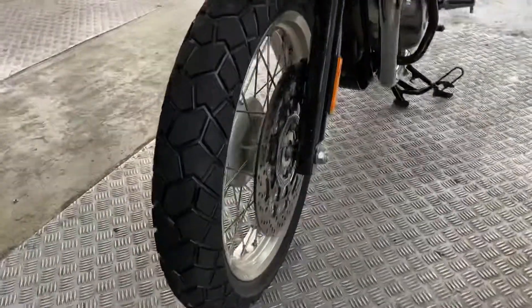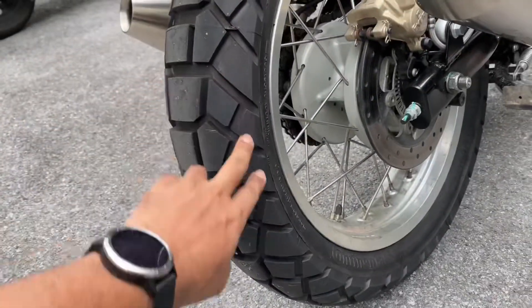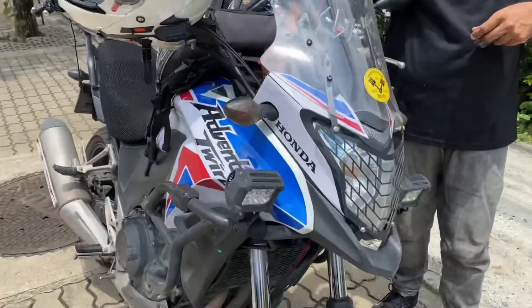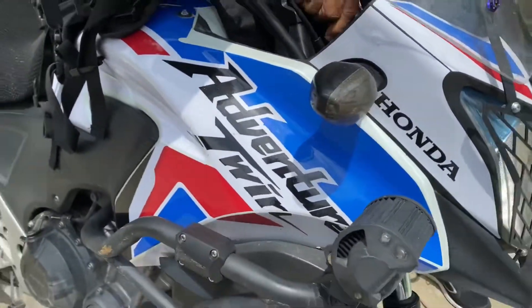This tire is already installed — you can see the front tire. The look is totally changed. It looks like an Africa Twin! The sticker says 'Adventure Twins.' Today I came to change my motorcycle's rear and front tire.